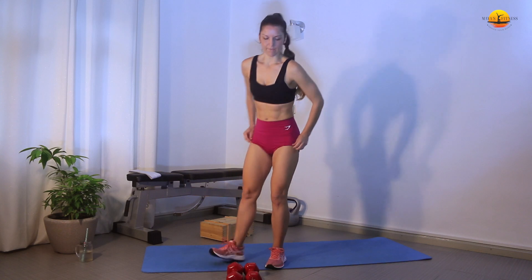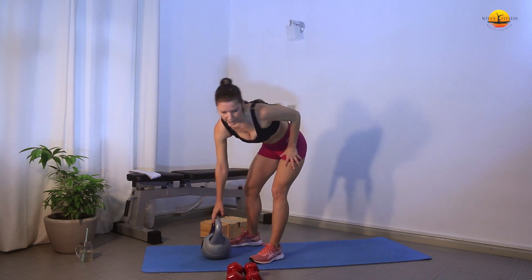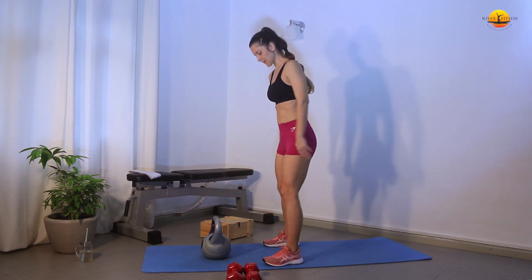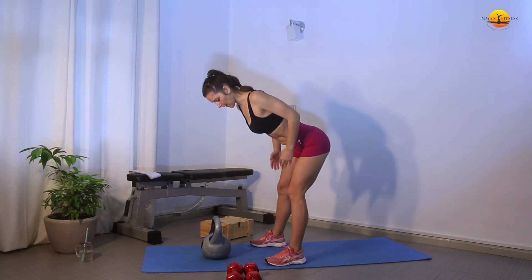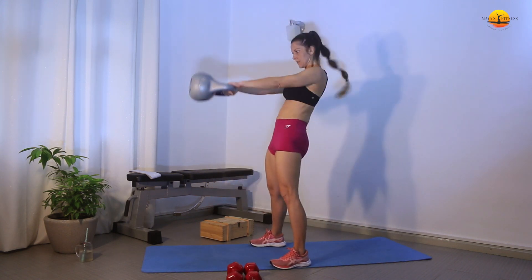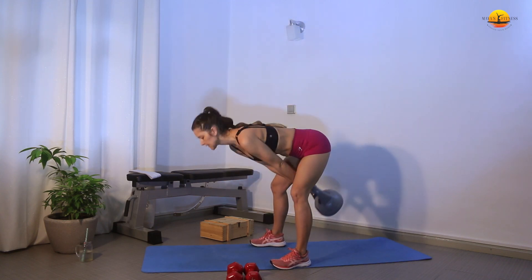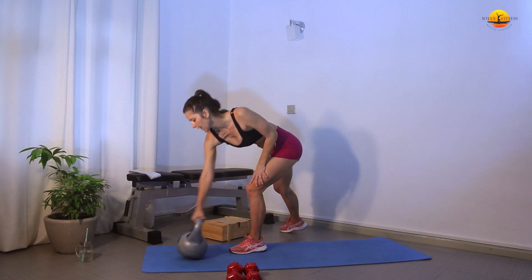Then we have kettlebell swings, and this time I went up to 40 reps, so it's going to be pretty intense. Shoulders back and down, engaging your core, hinging your hips backwards, grabbing your kettlebell, and then swing forward. The momentum goes through your hips. Abs engaged.